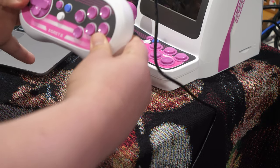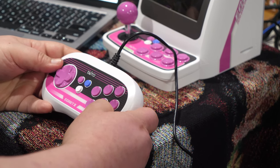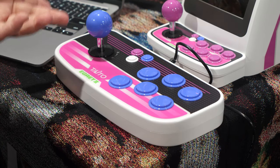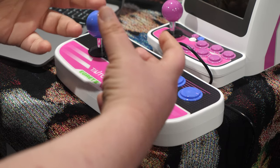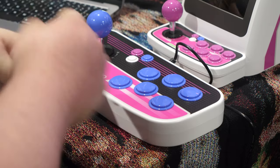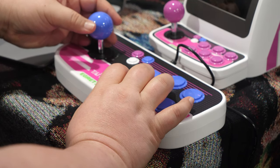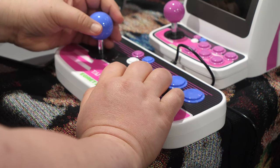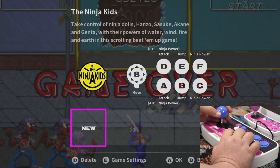We're going to unplug this controller and plug in the arcade stick. To be completely honest, when I pre-ordered this entire set — the entire Egret 2 set currently available in Japan — I thought this stick was going to be almost the size of the controller. I did not expect this mini arcade stick. It does appear to have micro switches. It feels kind of like a JLF but shorter, with a shorter throw on the stick. The buttons are definitely full-size Sanwa-type buttons. Let's try Ninja Kids — attack, jump, ninja power. A lot of these games just have two or three buttons. Most early arcade games were very simple that way.